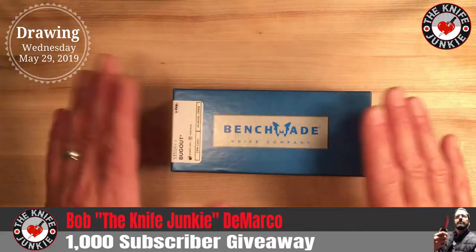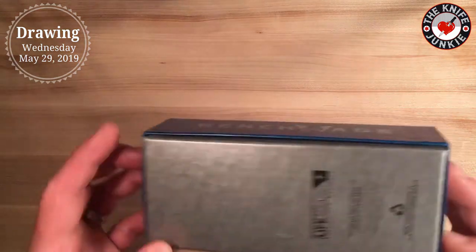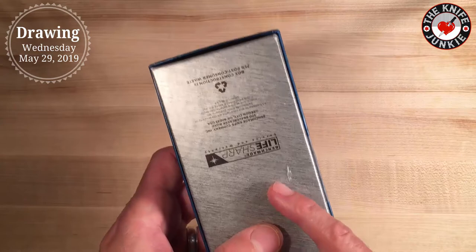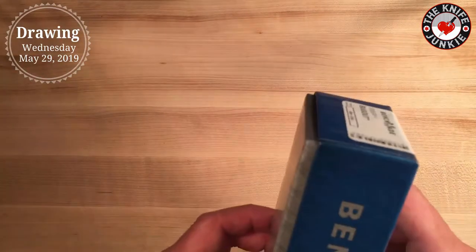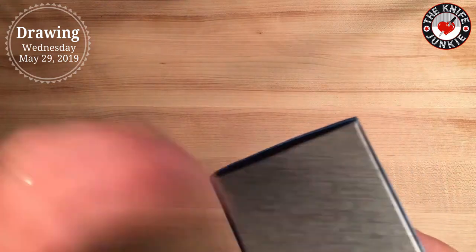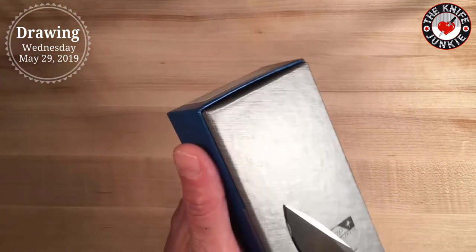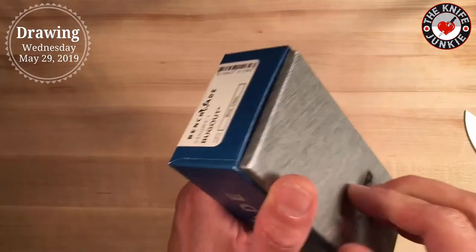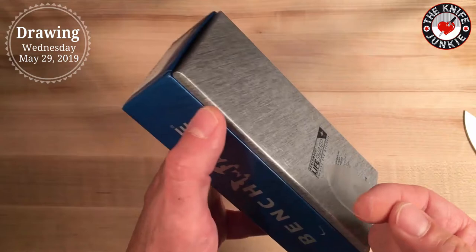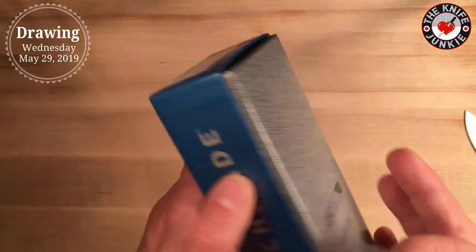I'm going to pull it out and show you. I've already opened it because I inspected it when I bought it, so if you see that the sticker is slightly pulled there, that's from me. I wanted to make sure I was giving away a well-centered, well-ground knife. I broke the sticker — oh well. You'll forgive me for that, I hope.